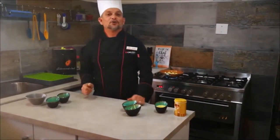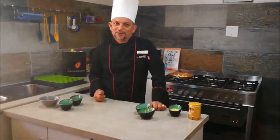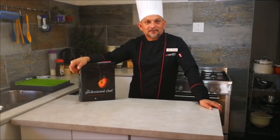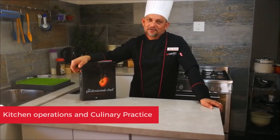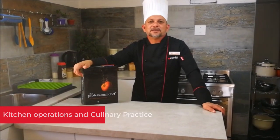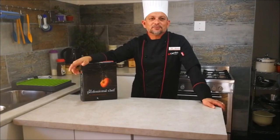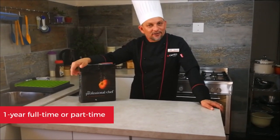So while that is caramelizing, we're going to speak a bit about the program. This course covers all theoretical and practical components of your kitchen operations and culinary practice. To consolidate what you have learned and get experience in commercial kitchens, you will complete a six-month internship in a commercial kitchen at a restaurant or hotel as part of your course.